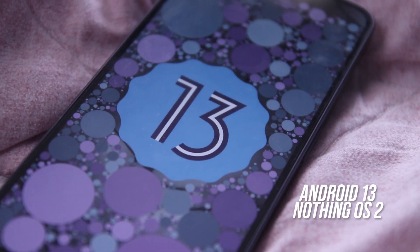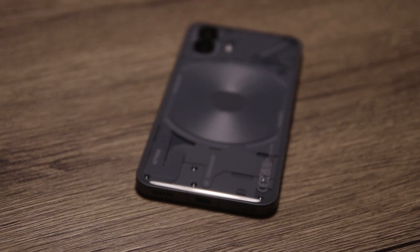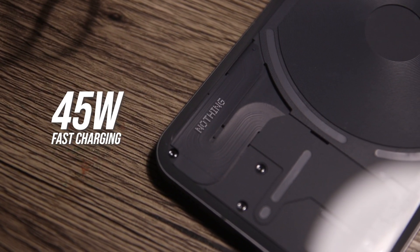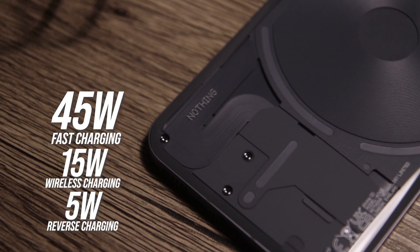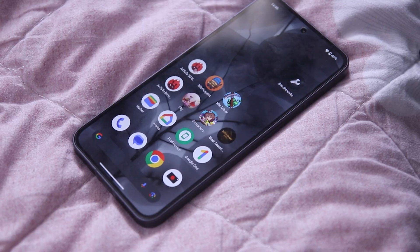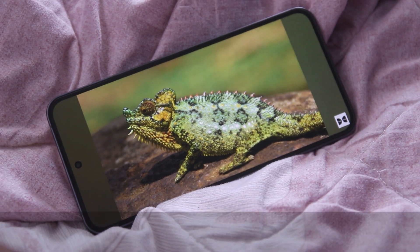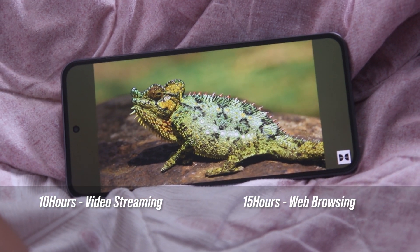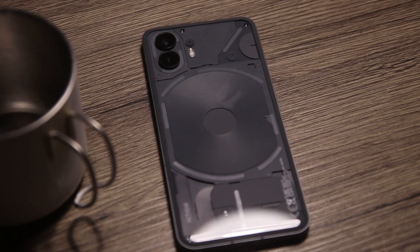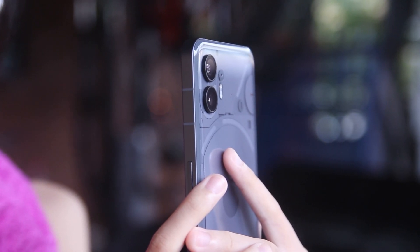Out of the box, the Nothing Phone 2 runs on Android 13 with Nothing OS 2. As for its battery, the Phone 2 is backed by a 4700mAh battery with 45W fast charging, 15W wireless charging, and 5W reverse charging. Battery consumption is impressive thanks to the display's variable refresh rate features. On standby it consumes 1% battery every 3 hours, lasts about 10 hours on video streaming, 15 hours on web browsing, and 5 hours 30 minutes for heavy usage and gaming. Charging from 0 to 100% took about 1 hour and 4 minutes, which is pretty good for 45W fast charging.